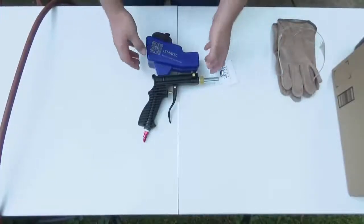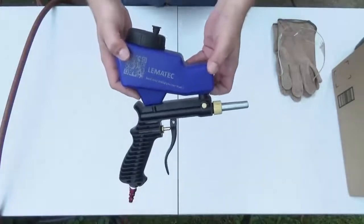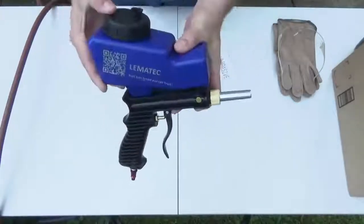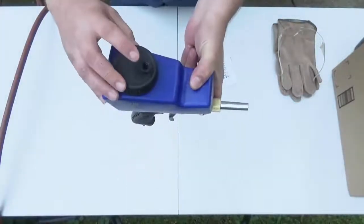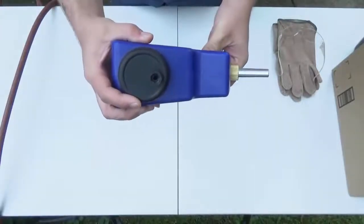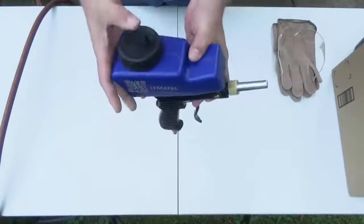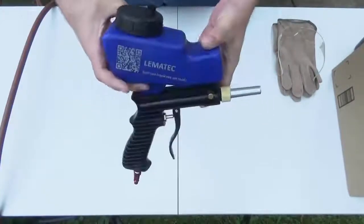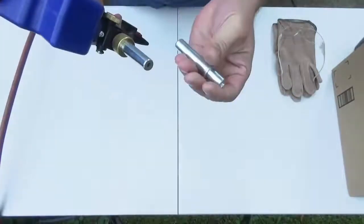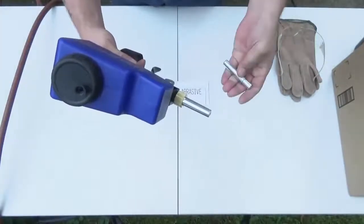Hey guys, I just want to give you a quick demo on the Lematec portable sandblaster here. Real nice unit, lightweight, comes with the tool itself. You'll notice here on the top that I have a plug — I just put a plug in there because I filled it with the sandblasting medium and I don't want to get it all over the place. This is the unit, a nice handheld portable unit. It comes with the gun itself, instructions, and an extra tip.